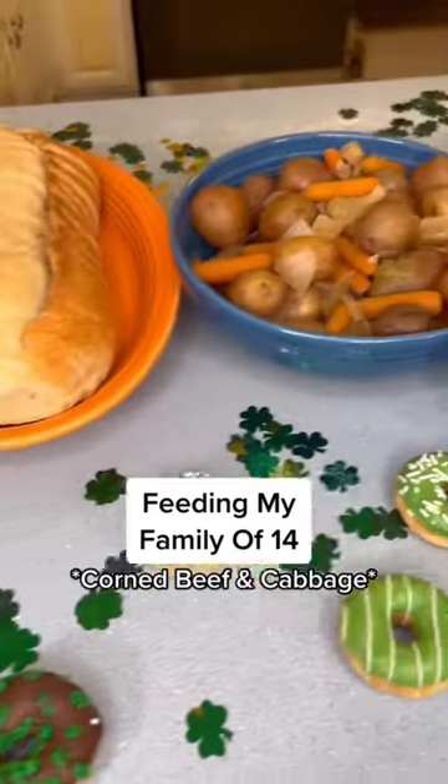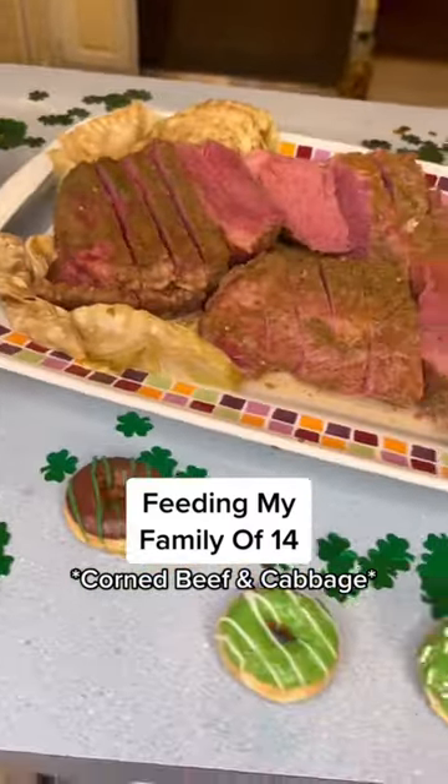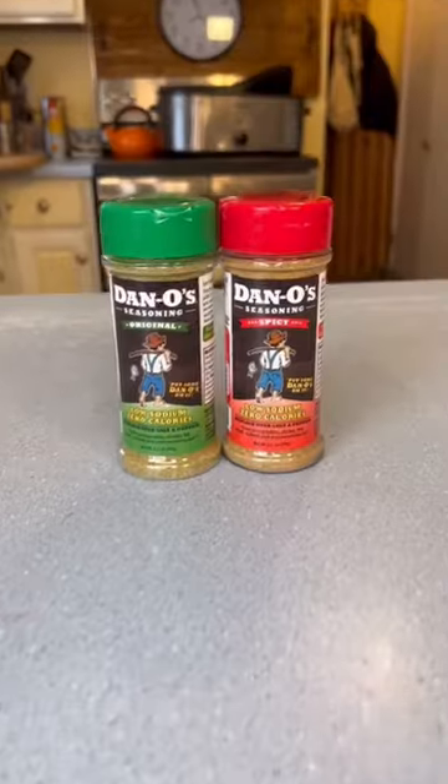Feeding my family of 14 corned beef and cabbage recipe for St. Patrick's Day with Dano's seasoning.